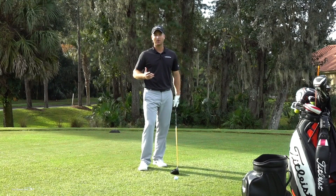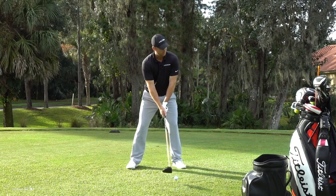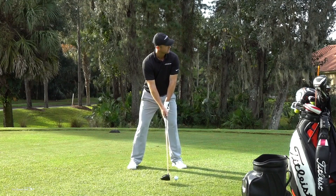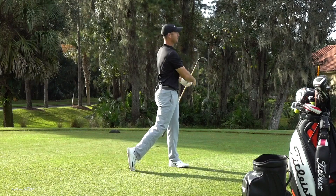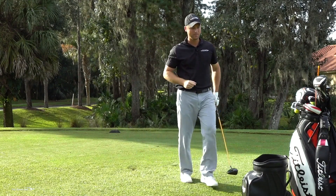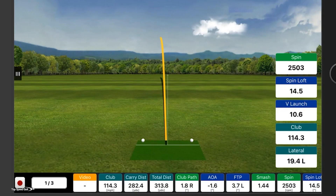Choking up does hurt distance a little bit. Let's hit one with the choked-up driver and see what the distance is. Right down the left side of the fairway — hit that one really solid. My club head speed was 114 — I absolutely killed it, hit it dead solid. 282 carry, 313 total distance. So it's not like I'm losing a ton — maybe two or three miles an hour of club head speed by choking up a couple inches.